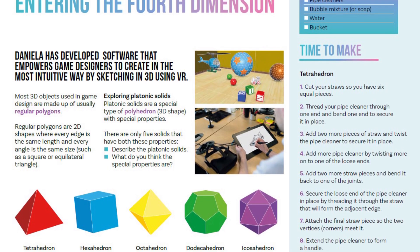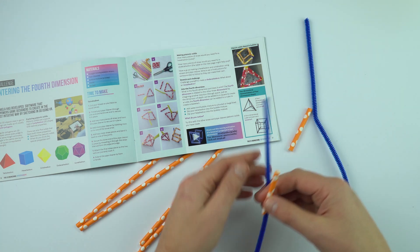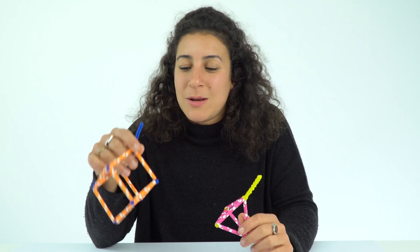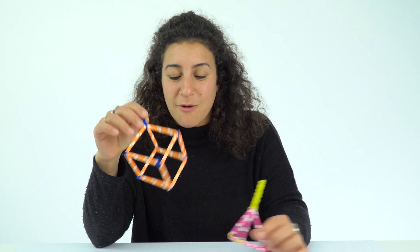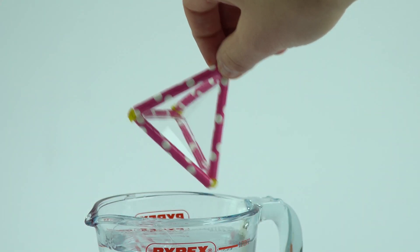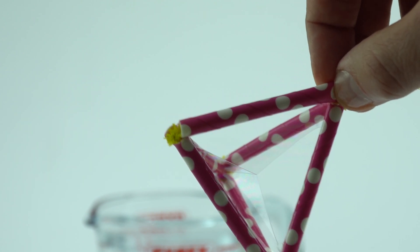Have a go at making some of the platonic solids using just pipe cleaners and straws — you've got a cube or hexahedron, and a tetrahedron. Then dip these in soapy bubbly water because it creates the effect of a four-dimensional shape. A four-dimensional cube, as some of you might know, is a tesseract — have a go and see if you can create that image.